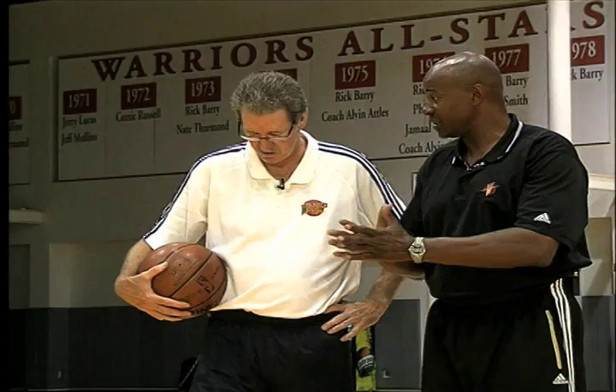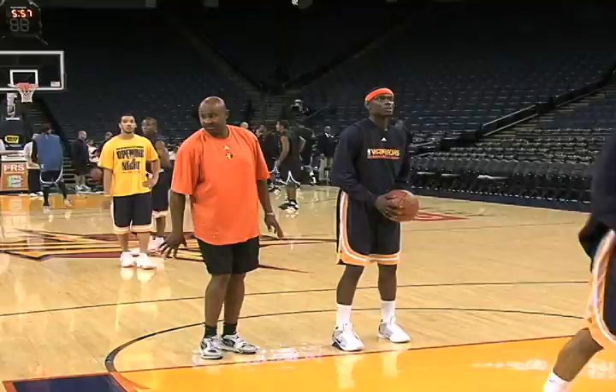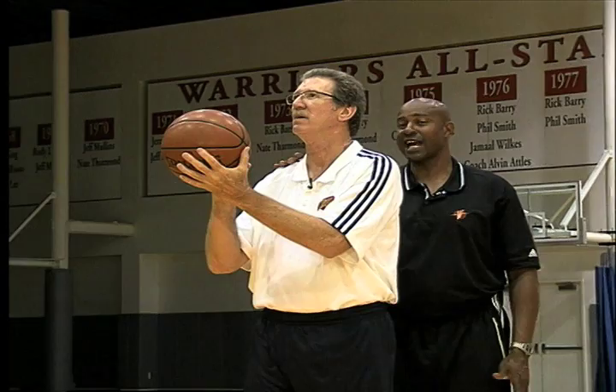Free throw shooting involves a system first of all. Every court has a little spot on the floor and that tells you where you need to line up. Your location is the number one most important part of being a good foul shooter. I can take any player and watch them shoot a foul shot — the first thing I do is get behind them and look to see where they're lined up based on the nail, because the nail is always in the center of the basket. So we want to make sure first of all: where are you lined up?